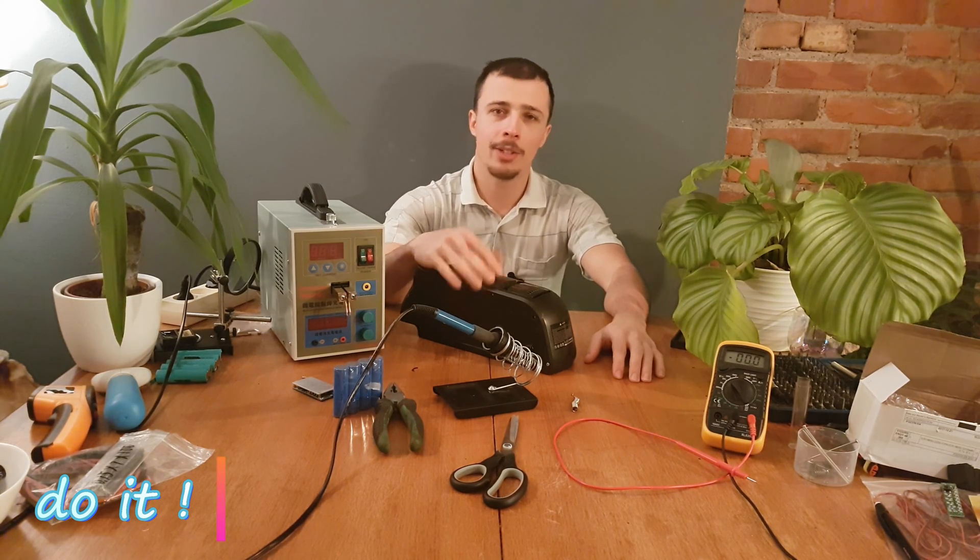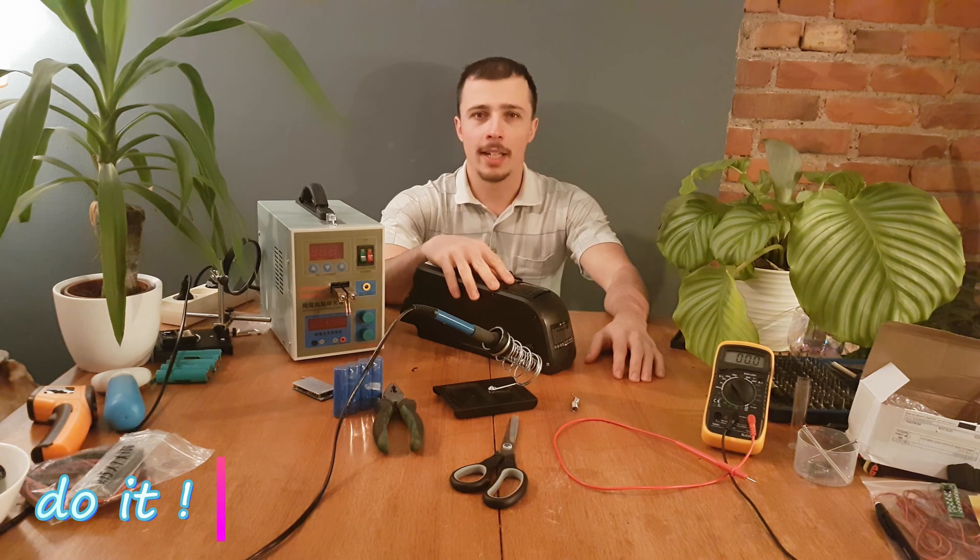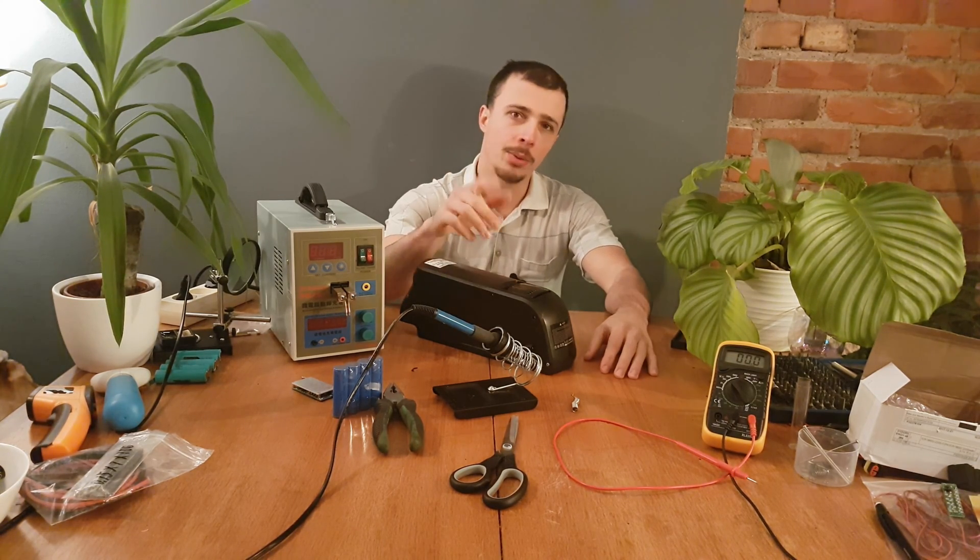That was it! If you liked this video give it a thumbs up, and if you are new to my channel consider subscribing. I will publish a lot of cool videos in the future, so stay tuned and I will see you soon.